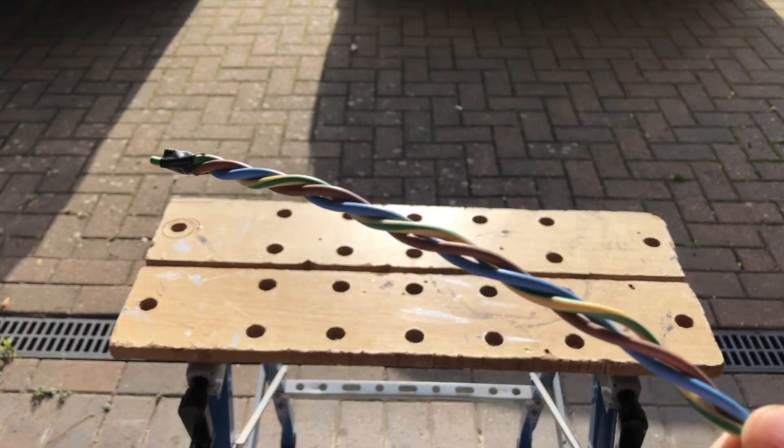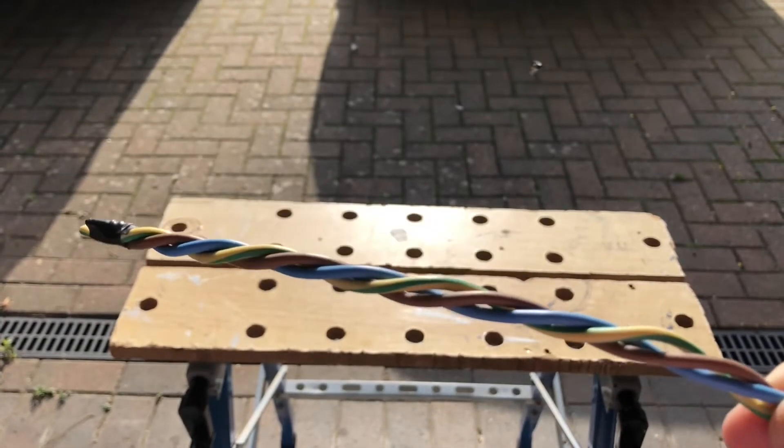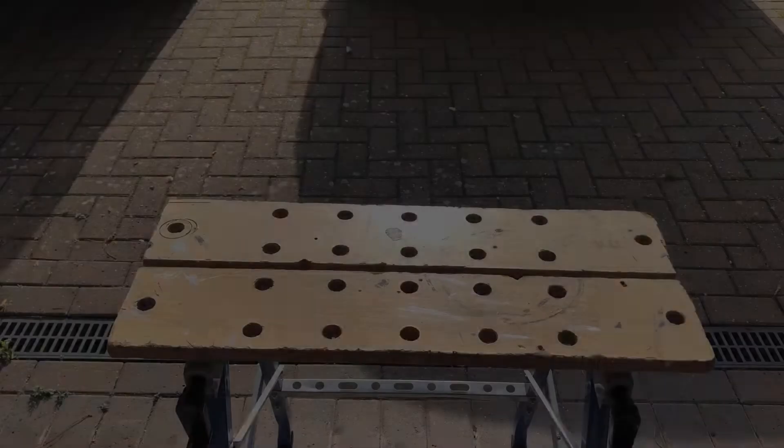I think that's a success. This is the finished twist — if you twist it a bit too hard it sort of settles back to a natural position — so that seems okay.